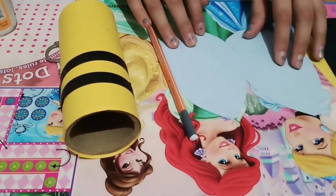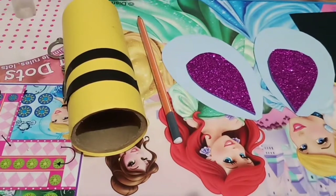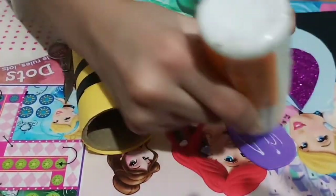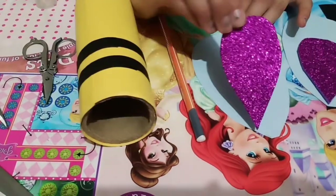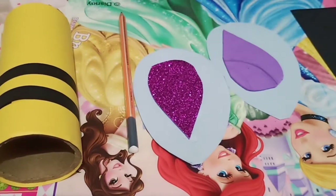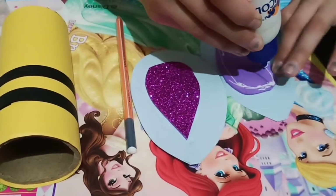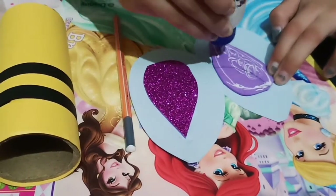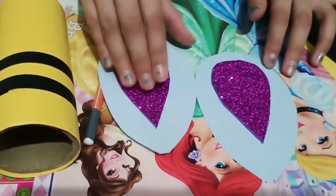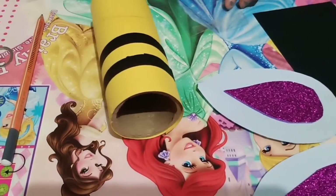I have cut the wings. To make them look more beautiful, I am going to paste some glitter paper. Now first let's paste the glitter paper wing. Let's paste this one also. Let the wings dry for two minutes, so let's paste the googly eyes.